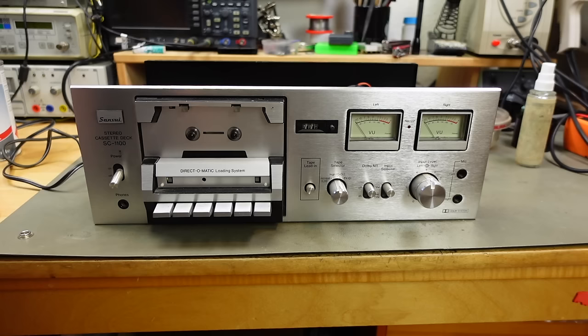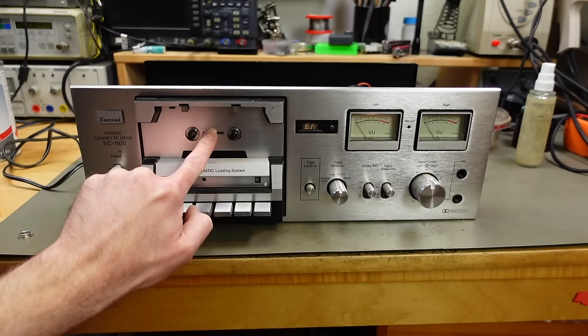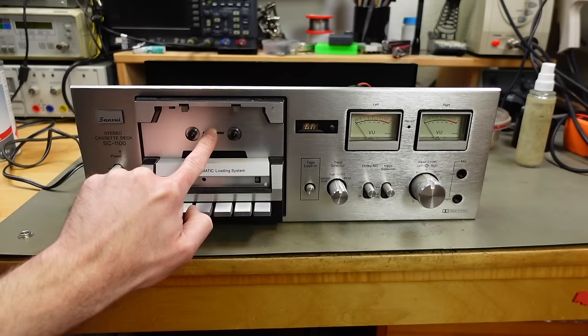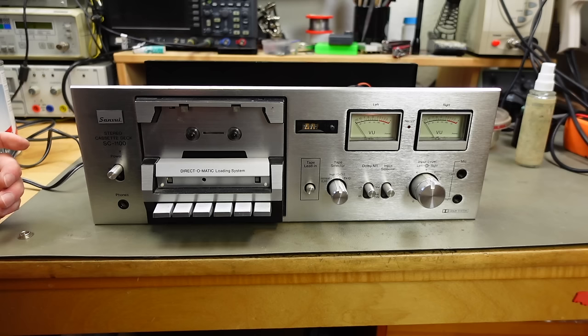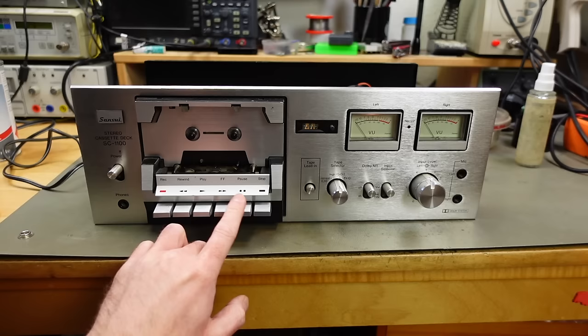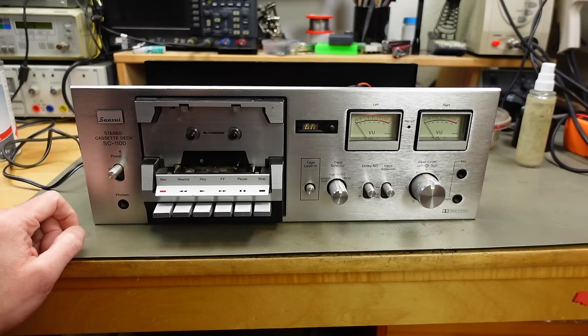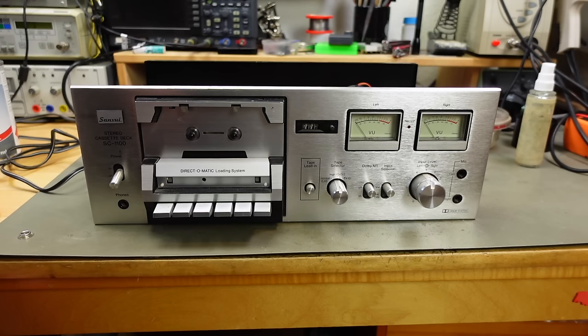At this point I might try to just turn this on. Let's flip the switch. It actually lights up — that's nice. The tape counter is lit, we have a light on one of the VU meters but the other one is out. The motor turns, we get an auto stop — an immediate auto stop. I don't know if that's what it's supposed to do, but probably because the motor doesn't have any resistance. The next step is to get those belts replaced because without the belts the whole mechanism isn't going to move at all.